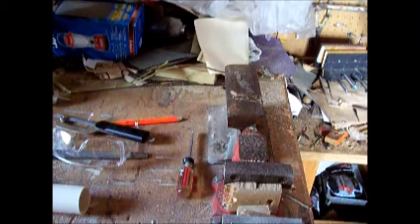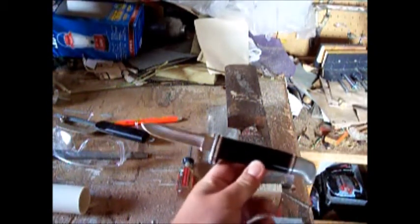Today I'm going to make a PVC sheath for this knife. The reason being that it came in a pack of two with another knife, and I just wanted a single sheath for this one hunting knife.